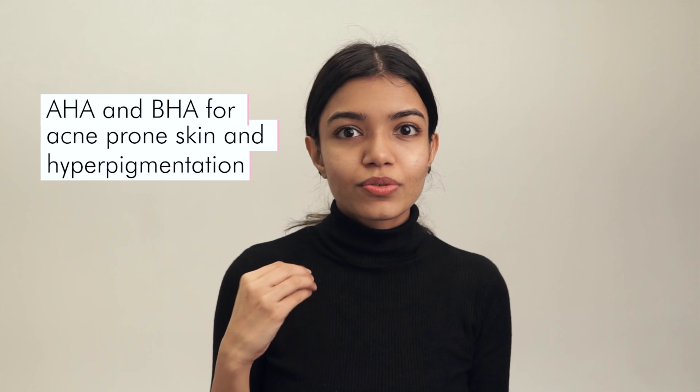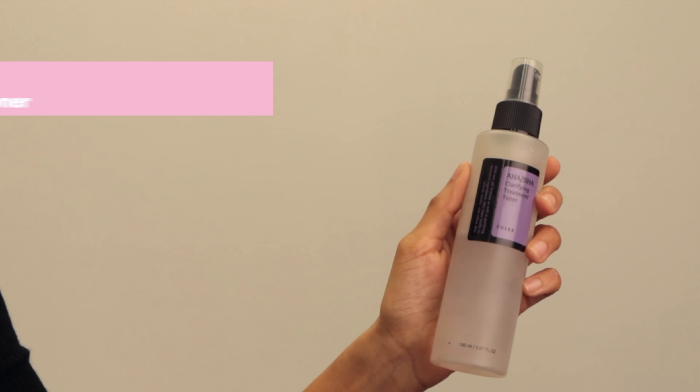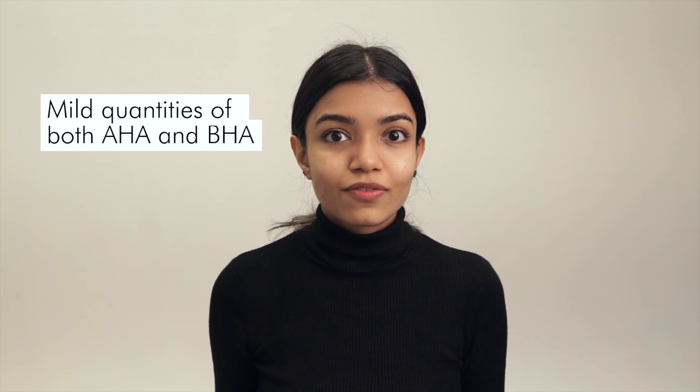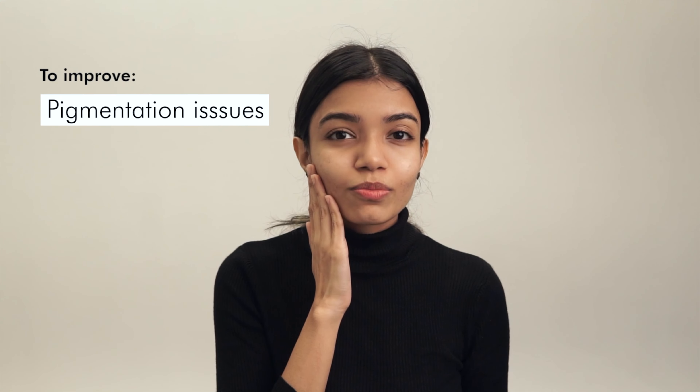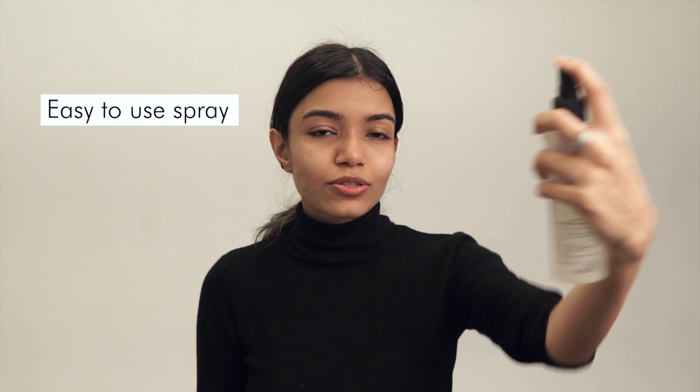We're going to move on to our toner step. Since I have pigmentation and acne, I am going to focus on using a mix of AHA and BHA, and the COSRX AHA-BHA Clarifying Treatment Toner is the perfect option for a regular daily toner. It has very mild quantities of both exfoliators, so if you want something that you can use regularly to improve any kind of skin tone, pigmentation issues, texture, etc., then definitely give this one a try. It comes in a really nice, easy-to-use spray so you keep it at a distance and just put it on. I'm just going to pat it in so that it's absorbed and we move ahead.